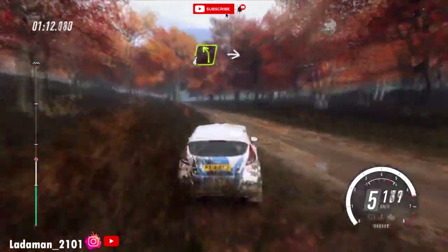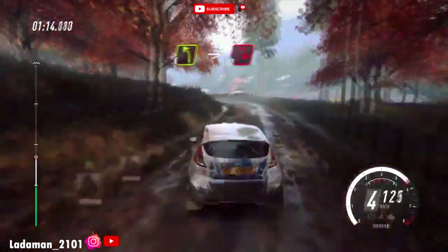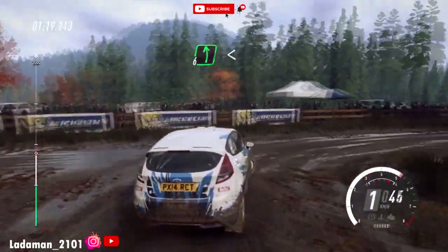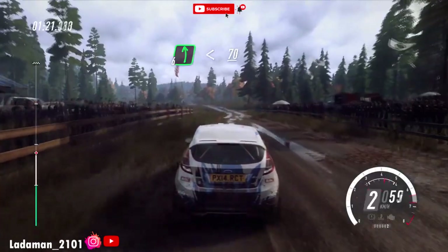Slow for left long, into turn unseen. Very tight, ebb in right. 80, 6 left, opens, 70 of a crest.